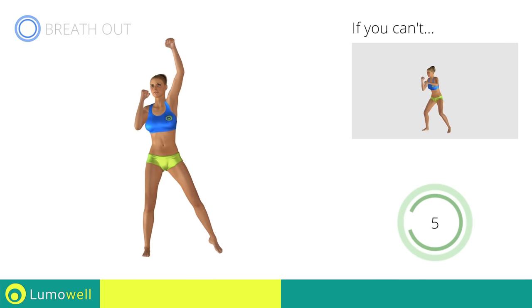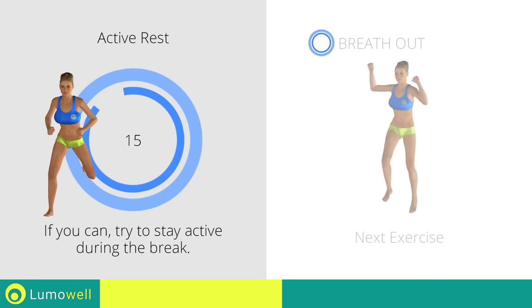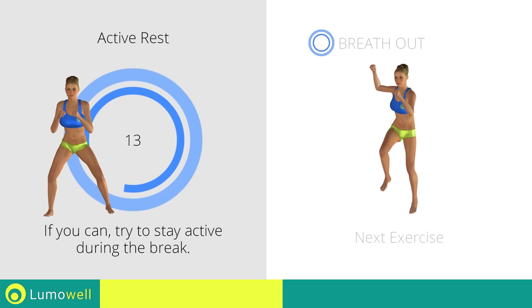Five, four, three, two, one. Stop. Next exercise: jumping cross crunch.